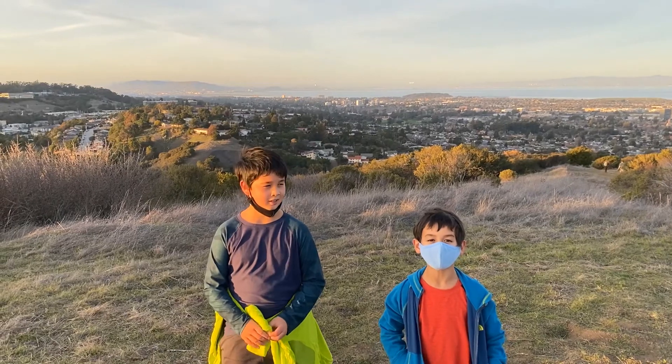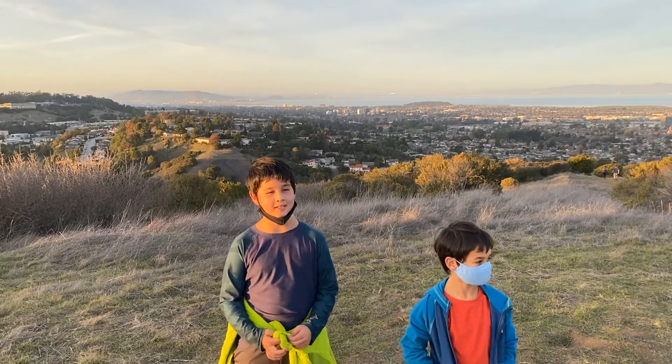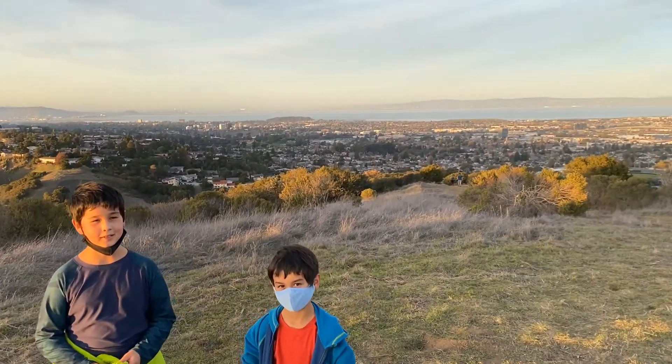There are lots of good views at the top. You can see San Francisco, San Mateo, and Palo Alto from the top.